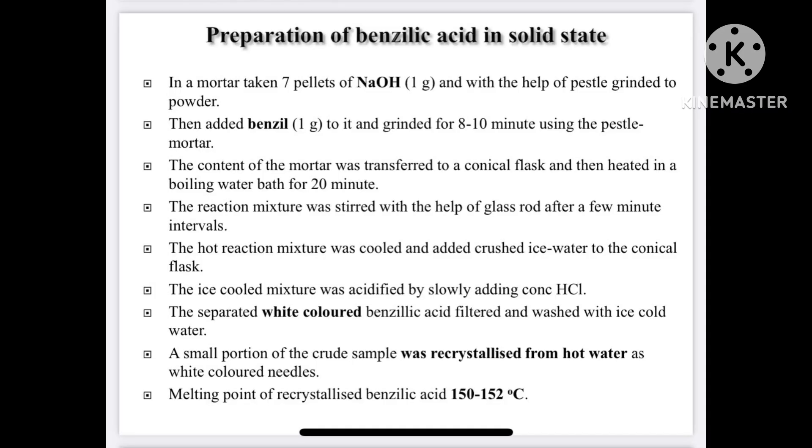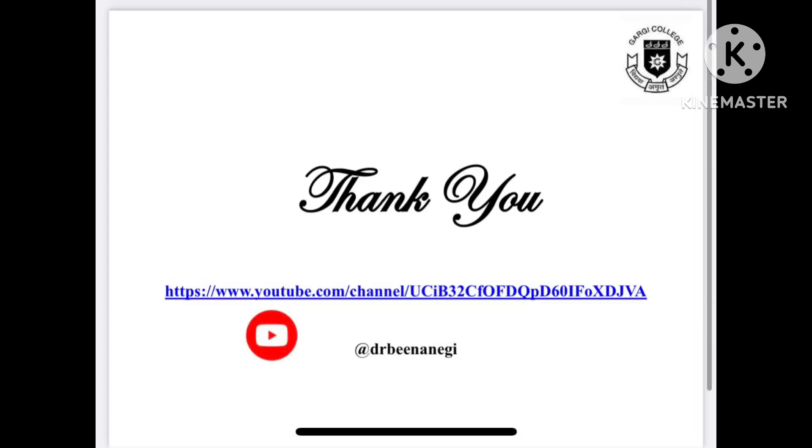Now we will quickly revise the procedure. In a mortar, 7 pellets of sodium hydroxide are taken and ground with a pestle. Then 1 gram of benzil is added and ground for the next 8 to 10 minutes. The contents of the mortar are transferred to a conical flask and heated in a boiling water bath for 20 minutes. The reaction mixture is stirred with a glass rod at intervals. The hot reaction mixture is cooled and crushed ice is added to the conical flask. The ice-cooled mixture is acidified by adding concentrated HCl and the separated white solid is benzilic acid.